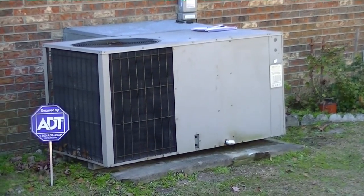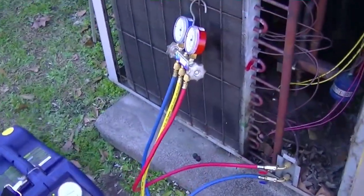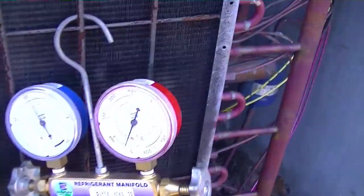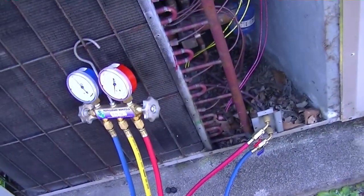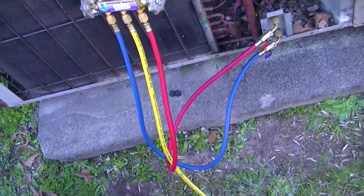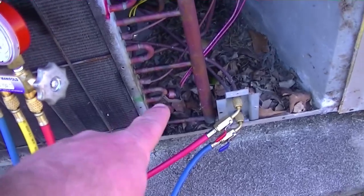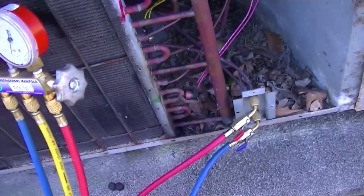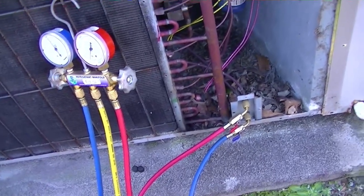I'm going to take all the refrigerant out of it and we'll take a look at the leak. I have my recovery stuff on, taking charge of the unit with my simple gauge on it. We're drawing the refrigerant out, then putting nitrogen on it to locate the exact leak location. You can see down in this area it's pretty oily, and the only leak found was right here.